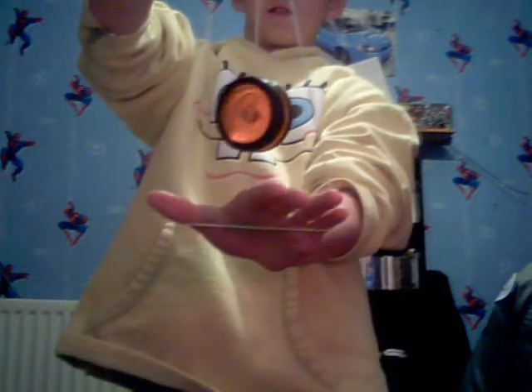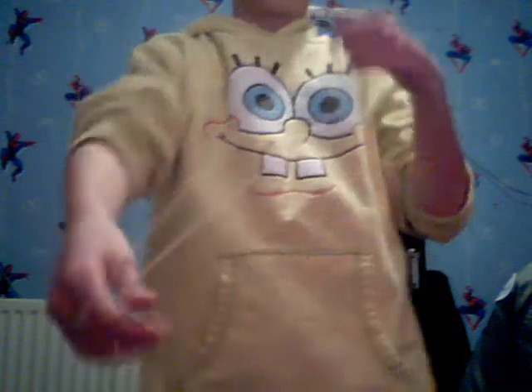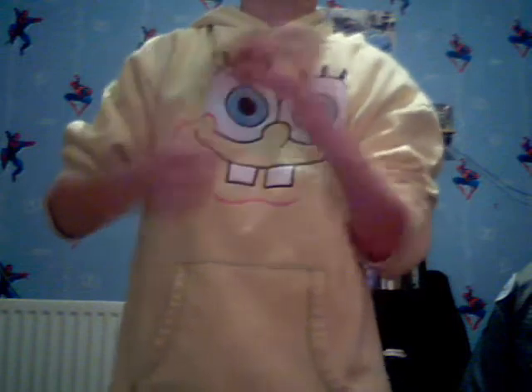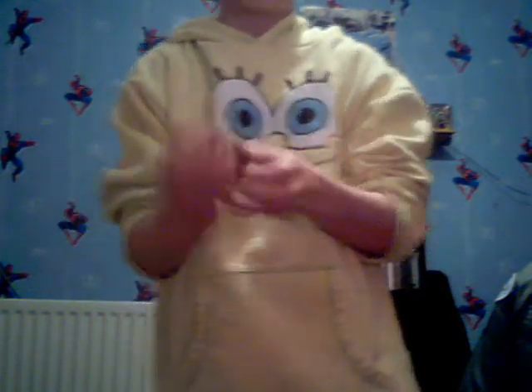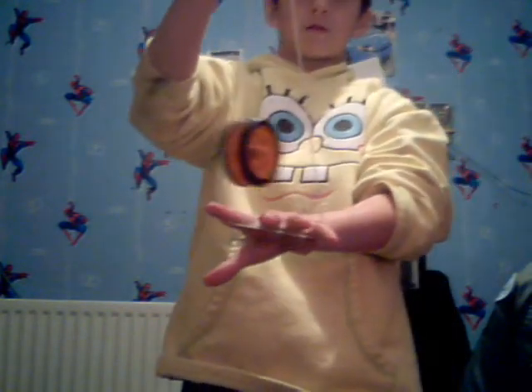It's a bit weird because it's not spinning, but it looks like that. Now I'll show you with it spinning — just one more time.